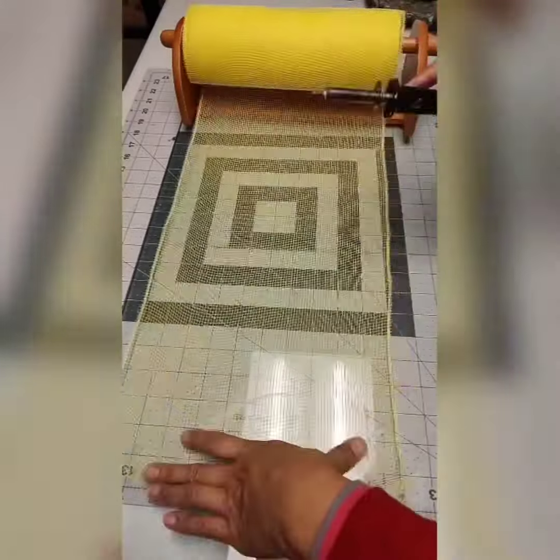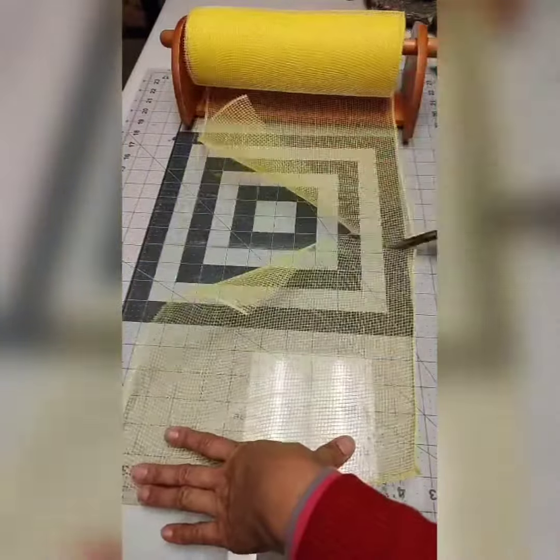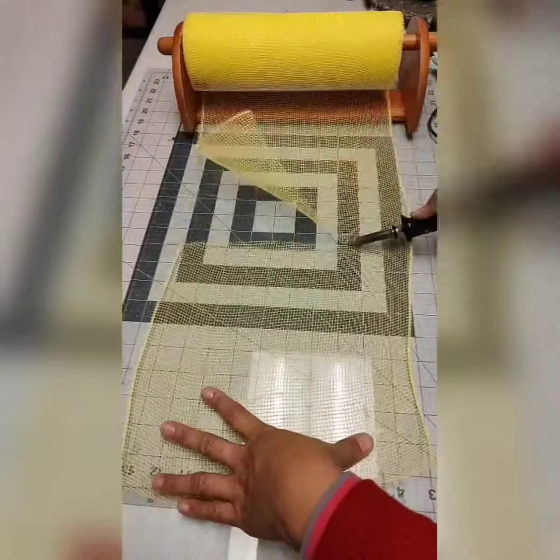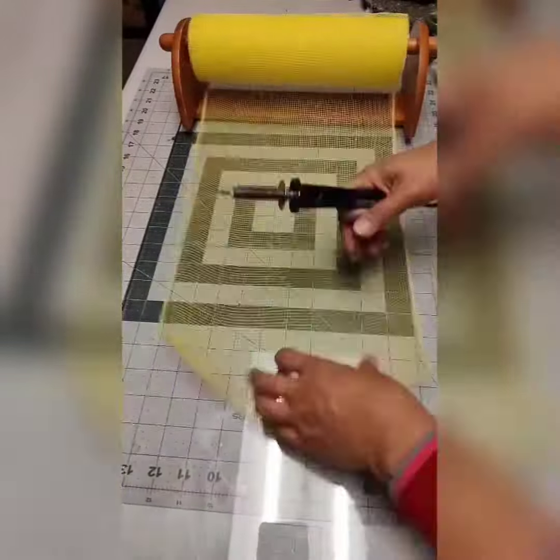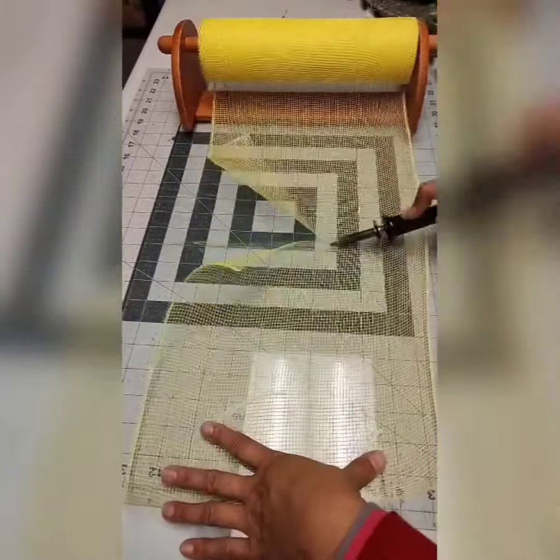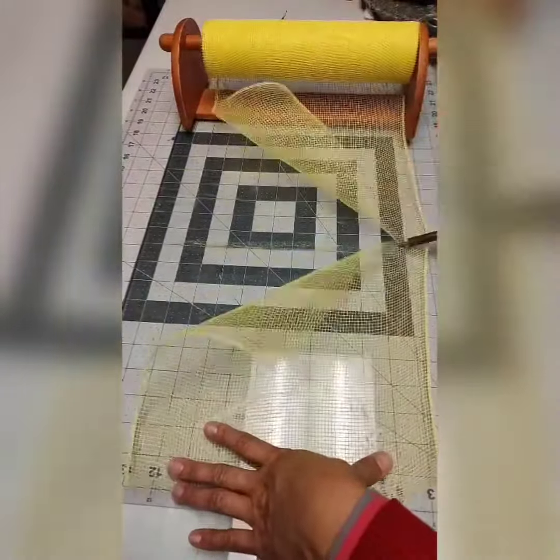This kind of mesh is the deco mesh. The coral color mesh is called poly burlap mesh, and the one I'm cutting right now is a deco mesh.